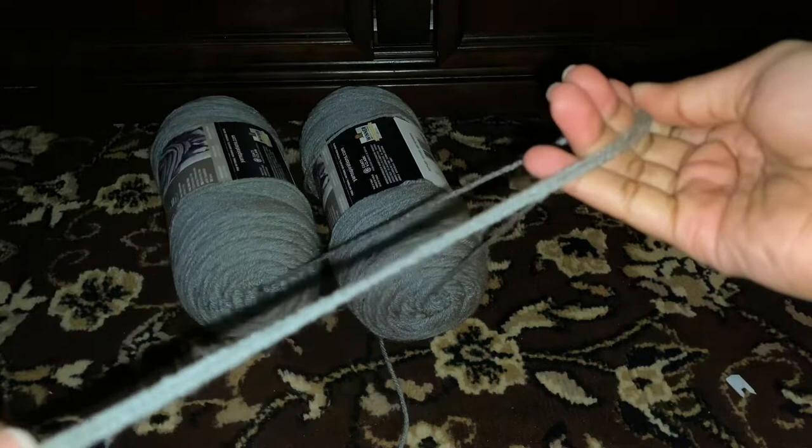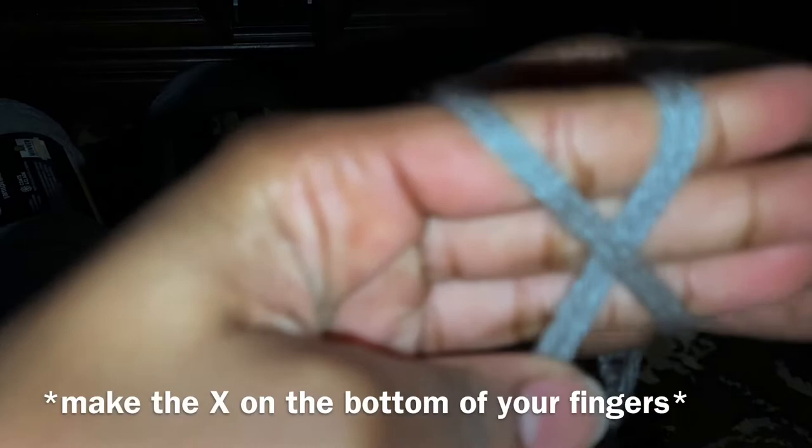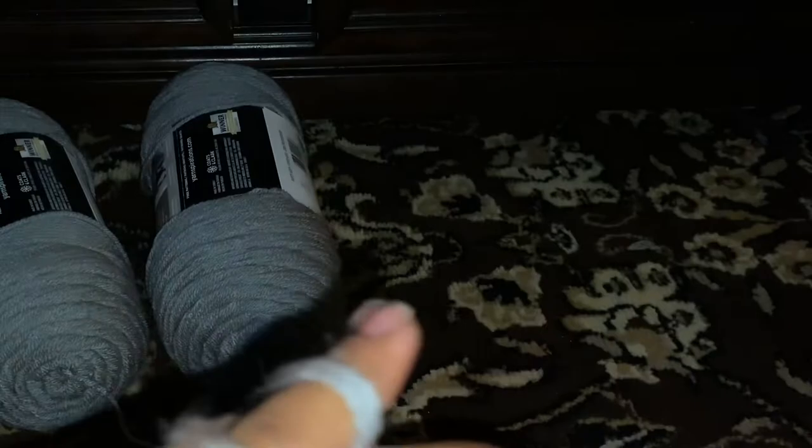So we're gonna start off with our string and we're gonna hold it with our thumb and the finger farther from my thumb, leaving 2 to 3 inches hanging. Remember that, 2 to 3 inches. And we're gonna wrap it and make an X when we wrap. Straight like that, it's really simple y'all.